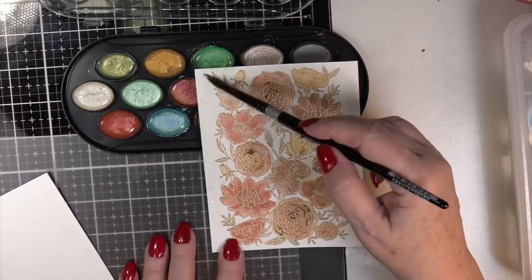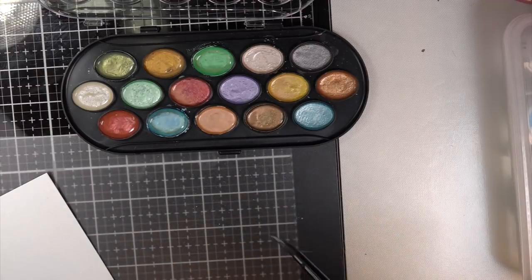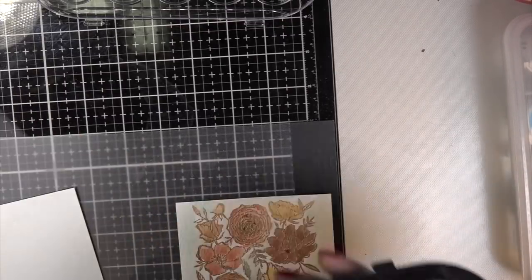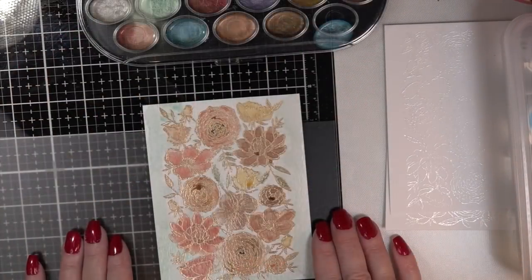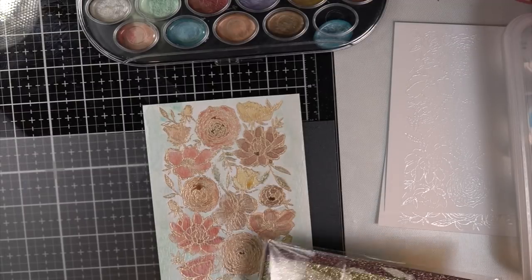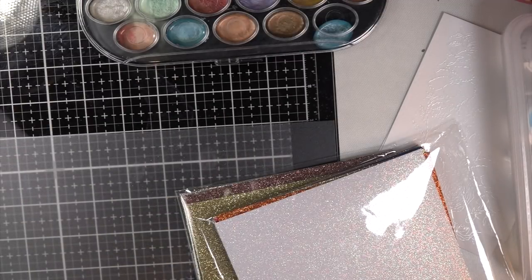I mixed the pearlescent with quite a bit of water and put it as a background — I knew I was going to cut it fairly close to the sides, so I was focused on just a touch in the middle. One thing I like is the paints have a deep well, so you're not losing water all over the place. They dry true to the color you see on the palette — that's pretty awesome.